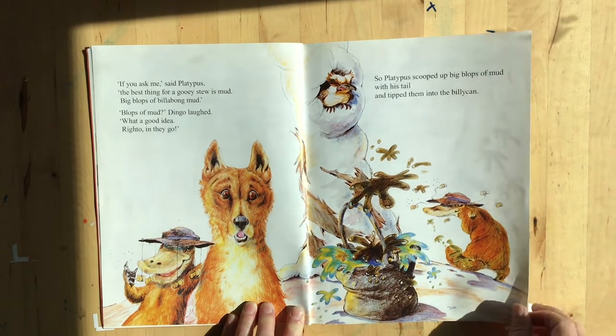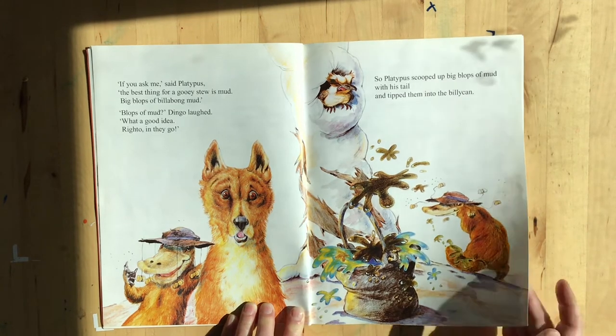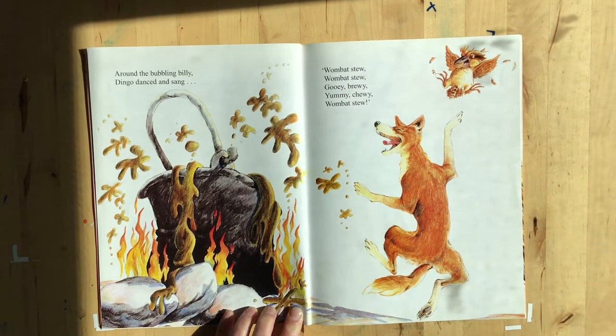Here's his billy can. Look at his surprise face and the funny hat he's got on. Around the bubbling billy, dingo danced and sang — wombat stew, wombat stew, gooey, brewy, yummy, chewy wombat stew.